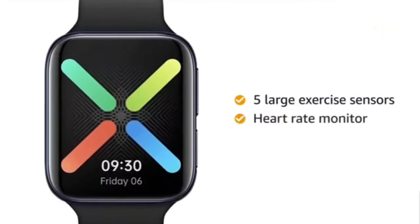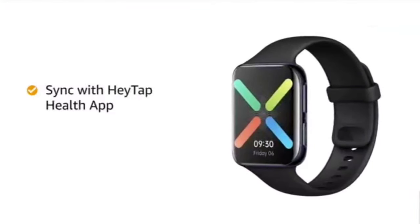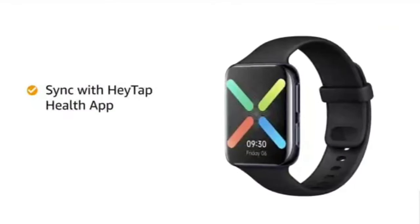It comes with a heart rate monitor having 4 optical sensors. The smartwatch can be synced with the HeyTap Health app on your phone for easier viewing and managing your custom watch faces.